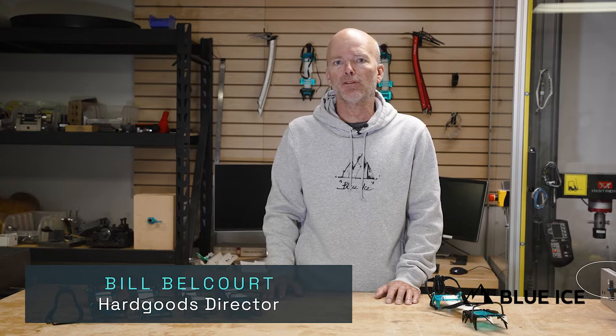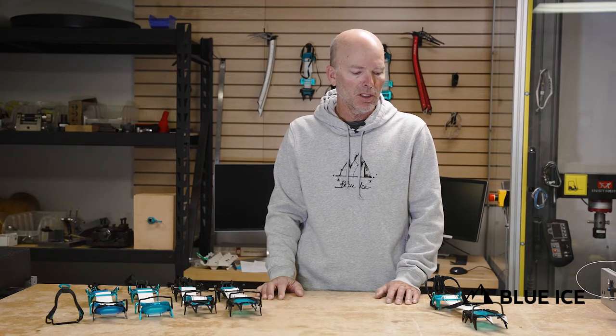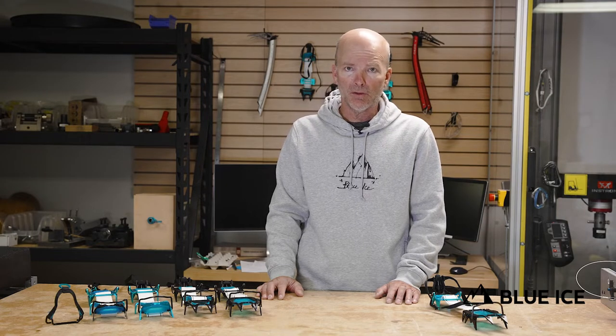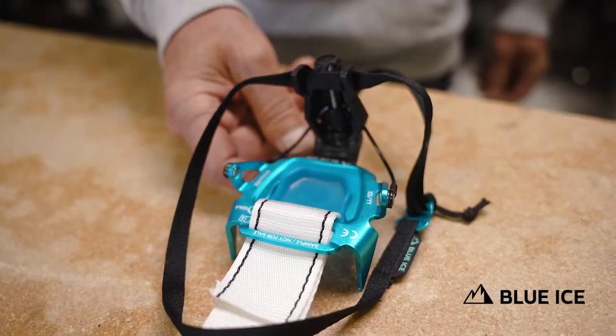Hello, welcome to Blue Ice North America. I hope you all had a good winter. I'm going to introduce the one new hardware product we have for S23, and that is the Harfang Alpine Hybrid.